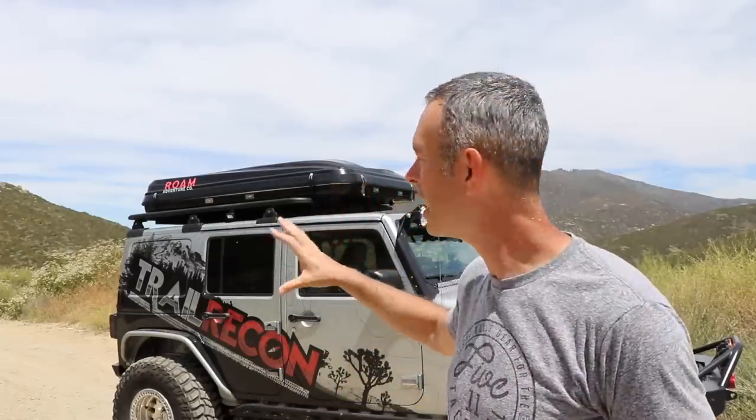I'll leave a link below to the Rome Adventure Company if you want to check out this tent or some of the other tents and products they have — they've got some great stuff over there. A big thanks to them for entrusting me with this prototype tent; I have enjoyed using it and I look forward to going out camping some more with it. If you're visiting Trail Recon for the first time, hit that subscribe button — I'd love to have you as a member of the Trail Recon team. Thanks for watching.